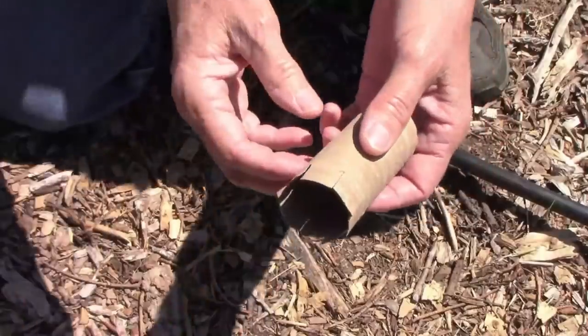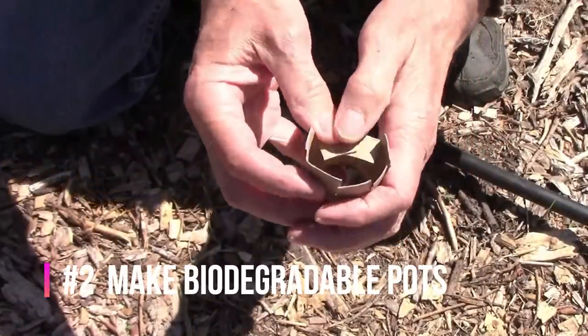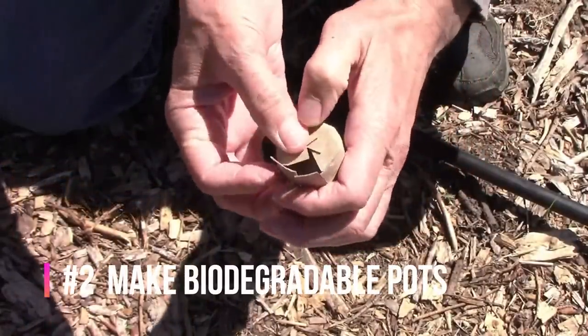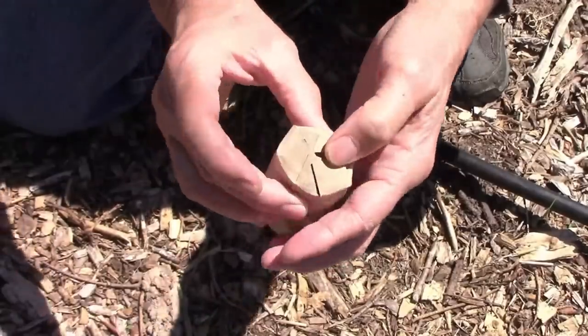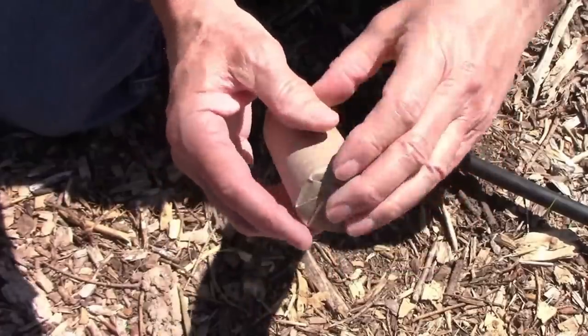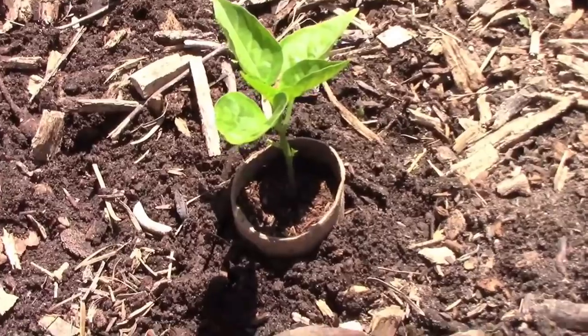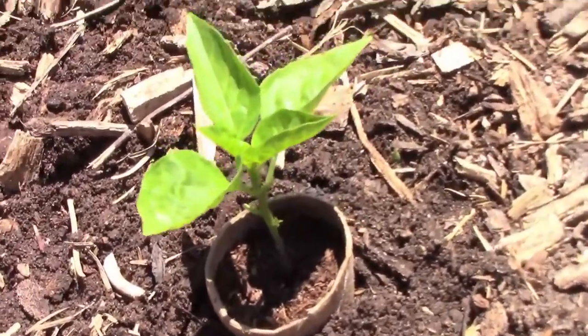By using toilet paper rolls or paper towel rolls, you can create your own biodegradable seedling pots. Simply cut slits using a pair of scissors at one end of the pot, and you have your own seedling pot that's ready to use. By leaving the soil level below the top of the tube, it can also function as a cutworm collar.